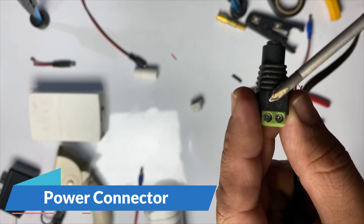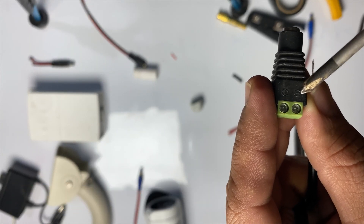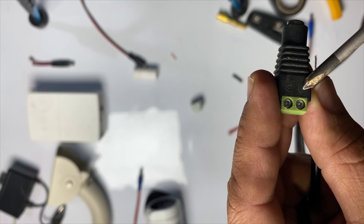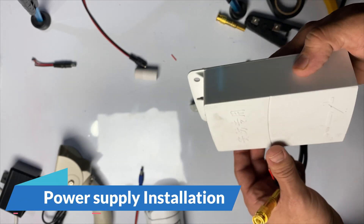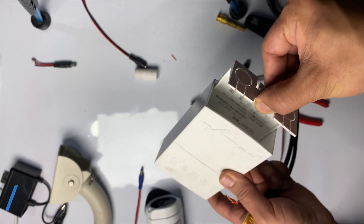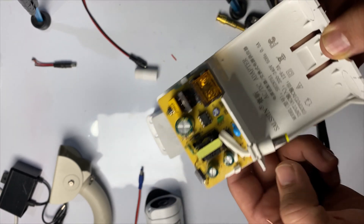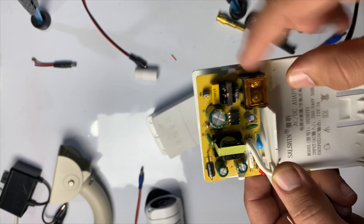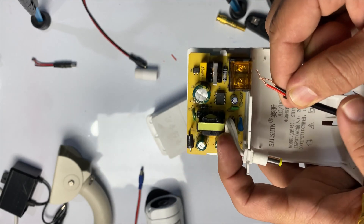You can see there is a positive line and this side is negative. With the positive we connect the red cable and with the negative we connect the black cable. This power supply is very good and is well protected from rain — it has a cover here. In this section we connect the power cable, and the other side of the cable should be connected to the main electricity.